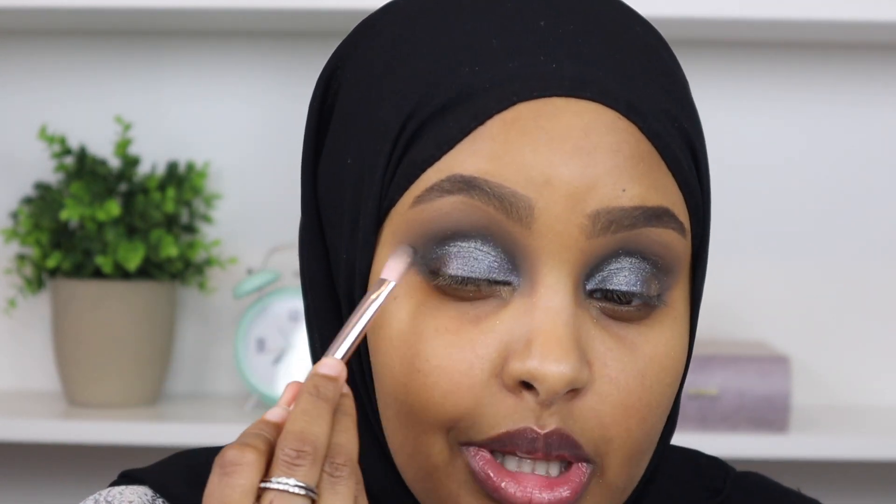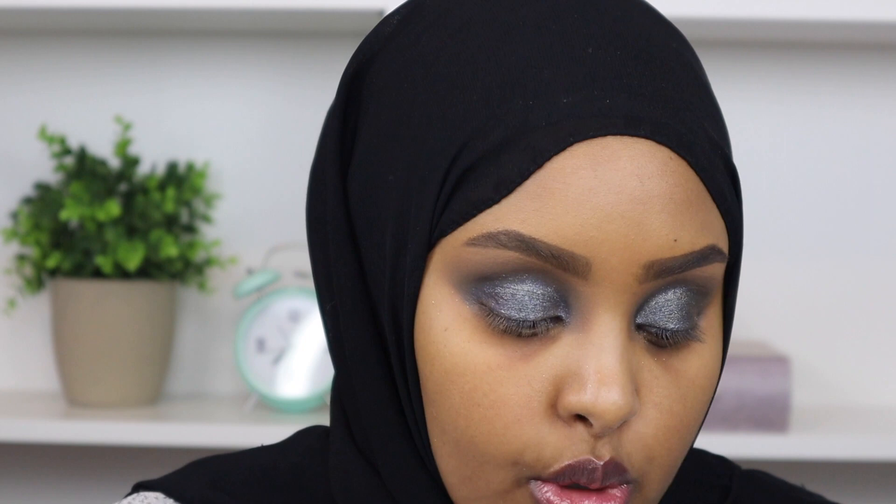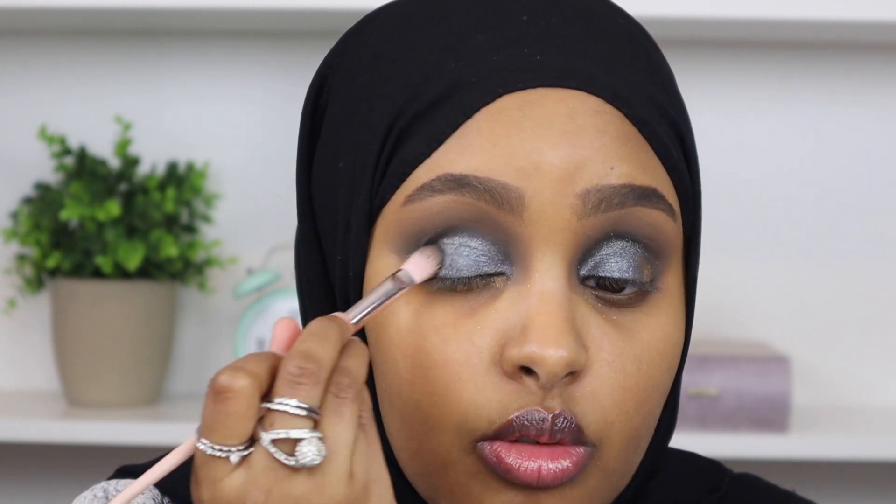What I'm going to do now is go back in with the dark black shade called That Deep and just start to blend that into our shimmer shade. I'm using the same Fenty 230 brush that I used to intensify the crease, just to lightly feather that into our shimmer.